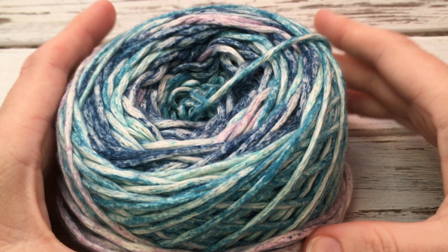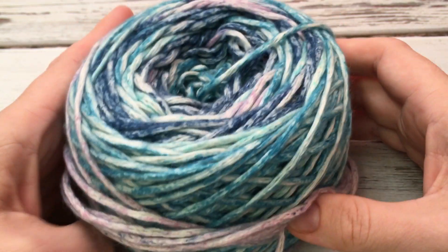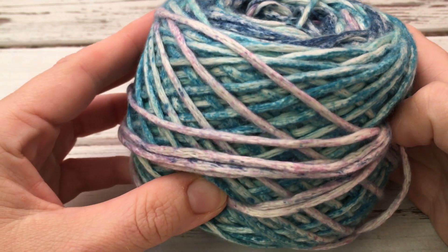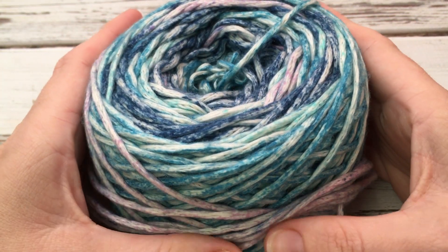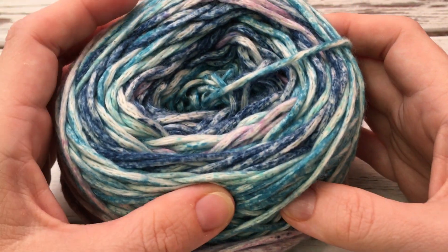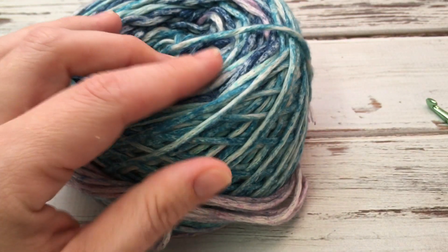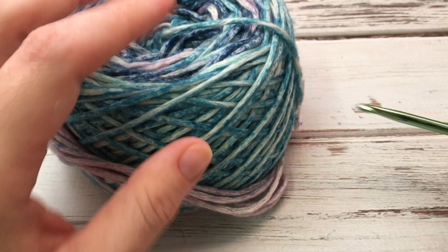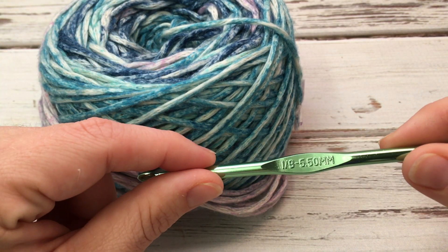Today for this tutorial we're going to be using this amazing Cumulus Dappled yarn from Juniper Moon Farm. I am honestly in love with this yarn. I picked it up at the Smoky Mountain Spinnery in Gatlinburg, Tennessee on a vacation — a couple different colors. It's a cotton yarn and amazingly soft. I'm also going to be using a size I hook, so I've got a worsted weight and a size I.